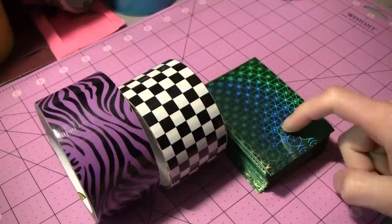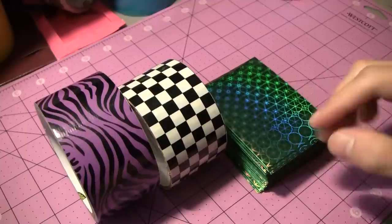Hey there guys, welcome to the next tutorial here on the channel. A little while ago I made a time lapse on making a duct tape deck box for trading cards, playing cards, baseball cards, stuff like that. So I'm actually going to be filming a tutorial here and we're going to be making a deck box for any kind of cards that you guys happen to have at home. So let's get started on the tutorial.